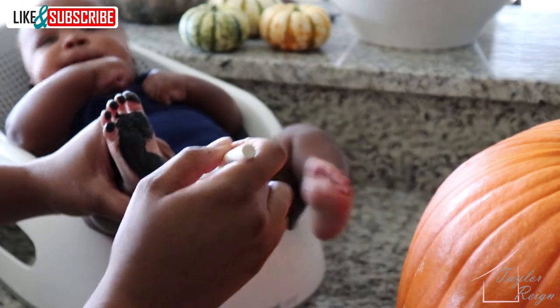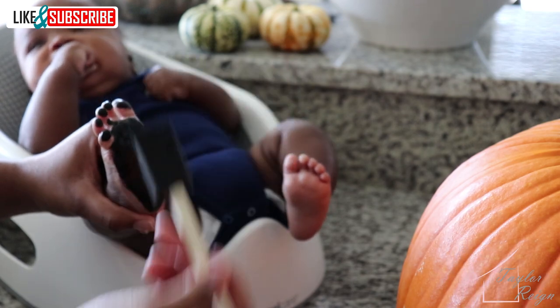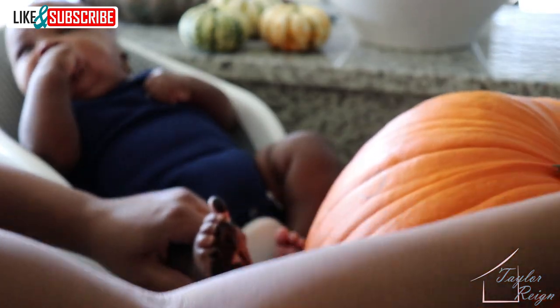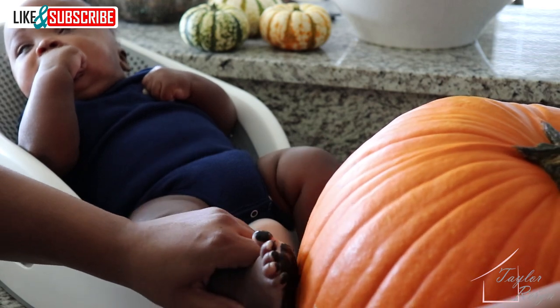When I was painting his foot, I found out that using a little paint gave a better footprint. I only painted the pads of his toes and I avoided the arches to get a better footprint on the pumpkin.